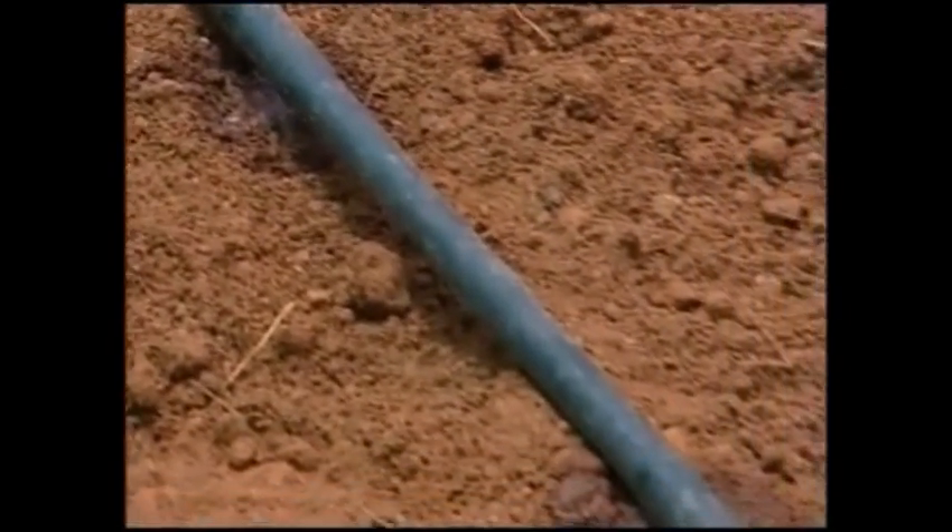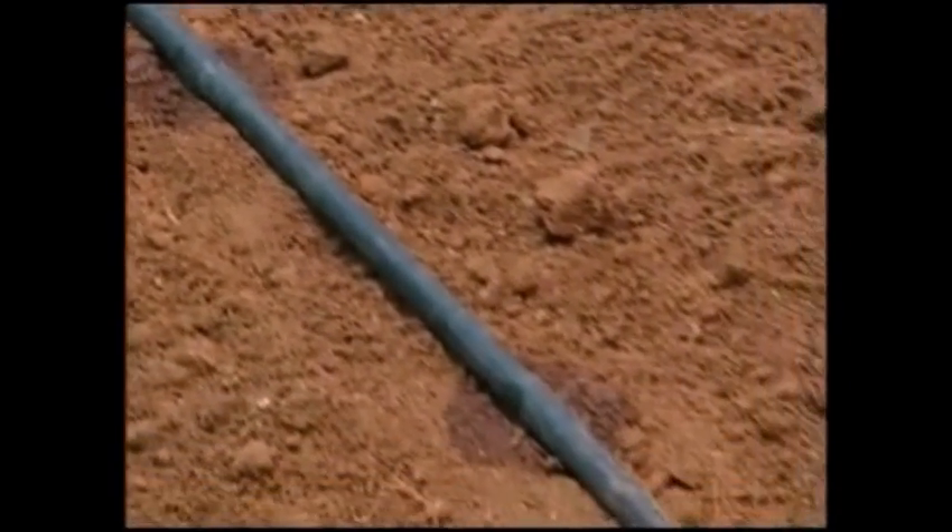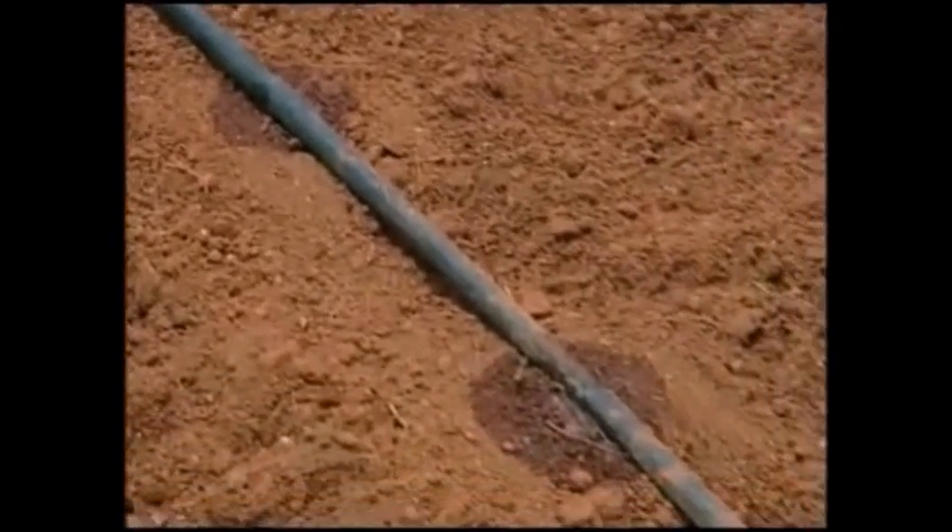An inline drip lateral having an emitter at 30 cm interval is placed in the center of the bed. Each emitter point is checked for discharging 2 liters of water per hour.